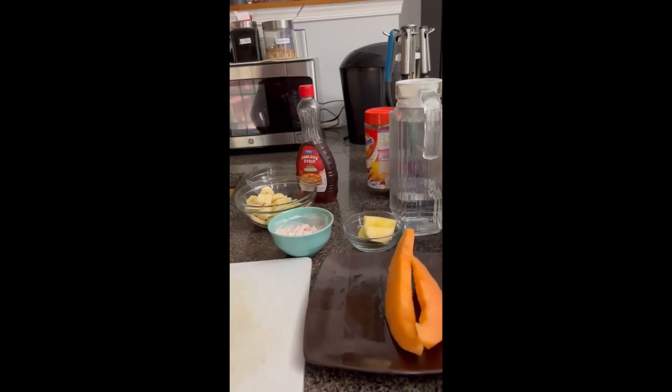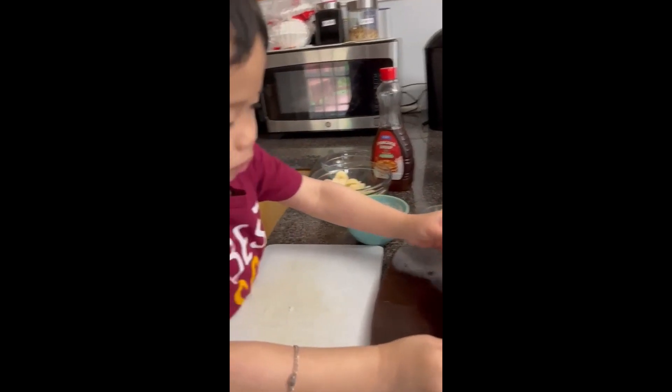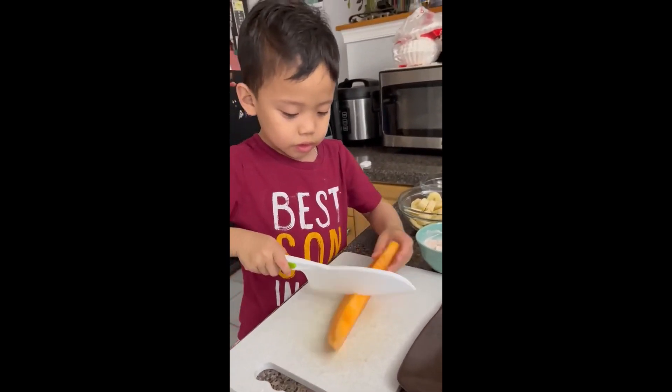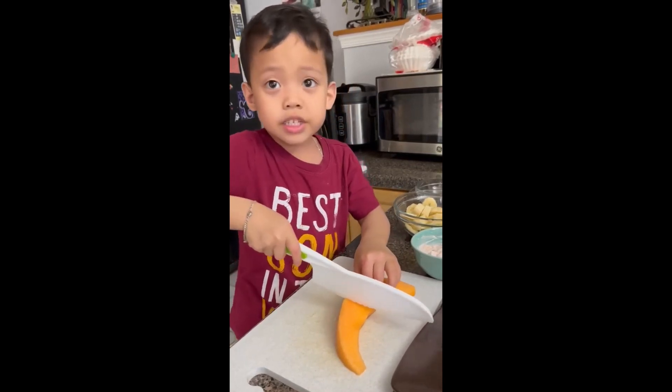Very good. The cantaloupe — take this cantaloupe, put it here. Put it like this down here. Like this? Yes.